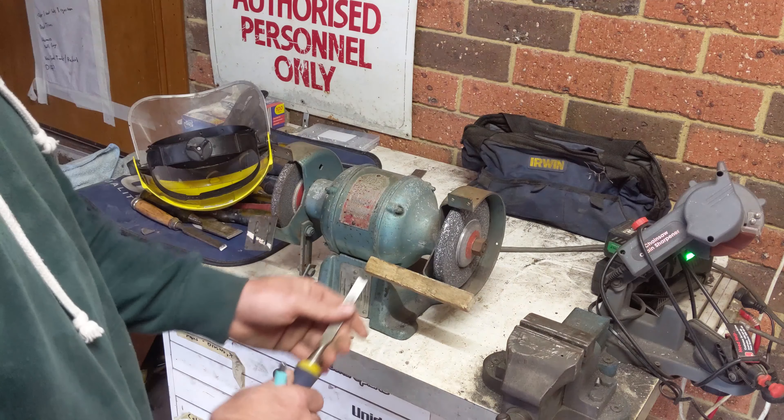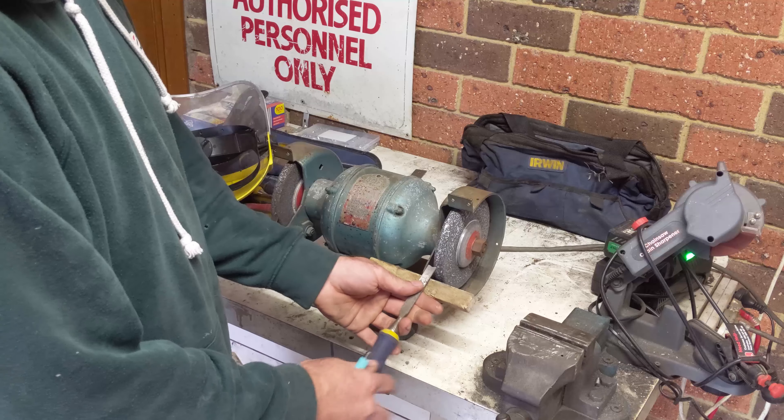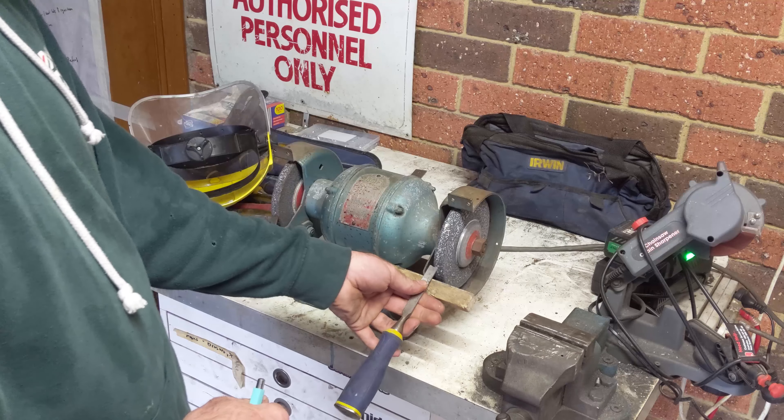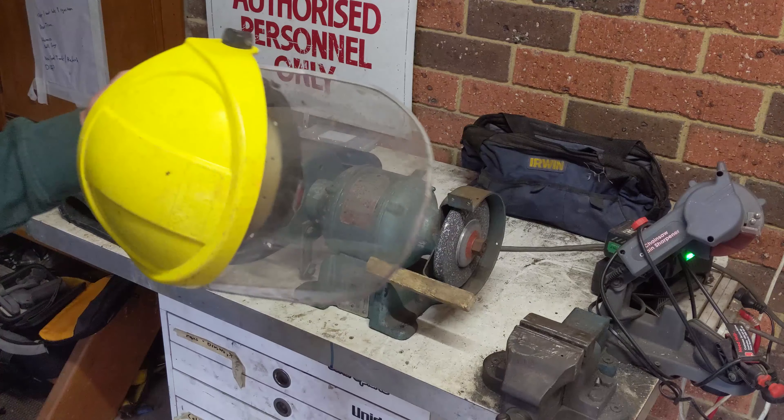What you want to do is just rest it on the fence here and gently move it left to right until you get that nice shape that I've showed you. Don't forget your safety here.